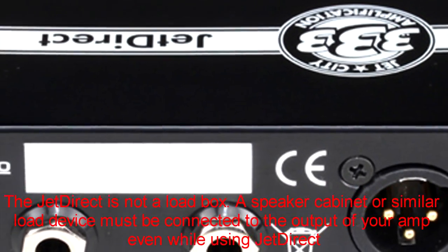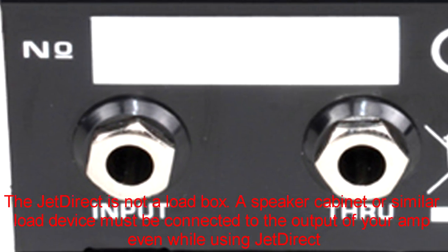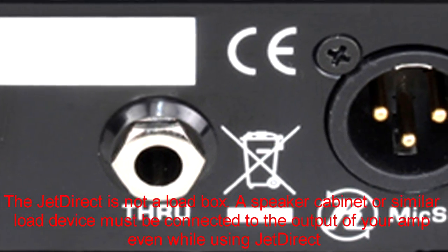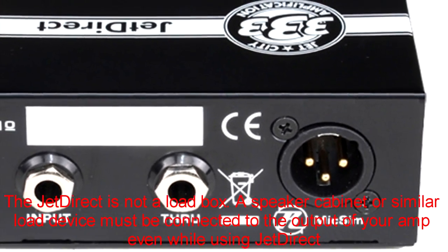The Jet Direct features a cold rolled steel chassis that makes it tough and durable for the gigging pro. It features a quarter inch speaker level input for connecting the speaker output of your amplifier, a quarter inch speaker level output for connecting to the input of your speaker cabinet, and an XLR line level speaker simulated output for connecting to a mixing board, snake, or recording device.